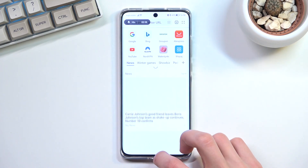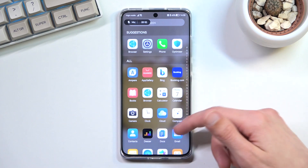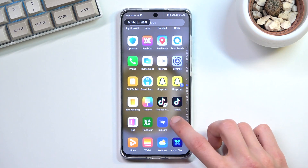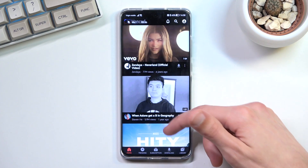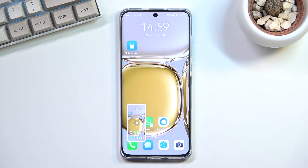But anyway, whatever you open up right now will be recorded by the device. You could basically open up some applications. And once you're done recording, you can simply stop it by tapping right here.